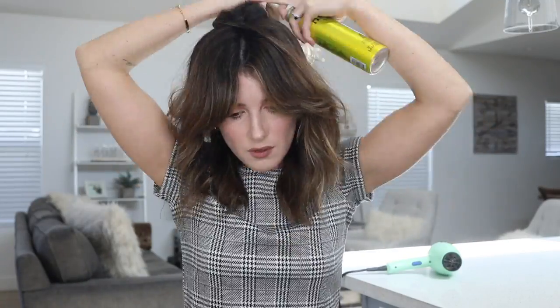After I've applied my dry shampoo all over, I quickly massage my roots to ensure all of the product is blended in and invisible to the eye.